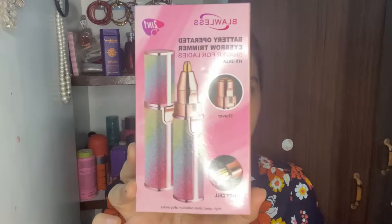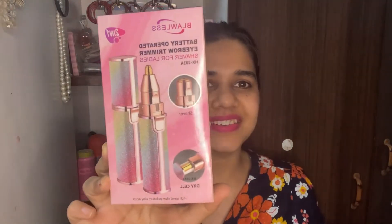Let's talk about the price. This product is 499 rupees. I bought it on Amazon, but you can check the current price as it may be less. This product is also available there, so you can check the price.